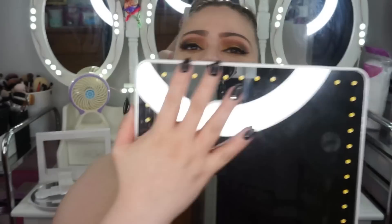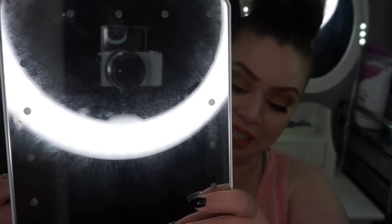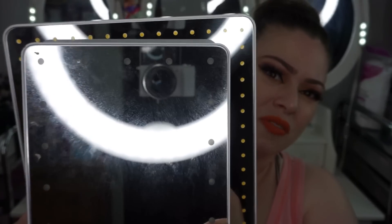I decided to try this brand out. I'll put the link below. What attracted me to this mirror were the things that you can do with it, not only because it's a regular mirror. As you can see, this is the entire mirror, which is bigger than my Vanity Impressions mirror. These are both travel-sized mirrors, but you can easily see the difference in size. This one is definitely a little wider and a little longer. It's also much thinner than the Vanity Impressions.